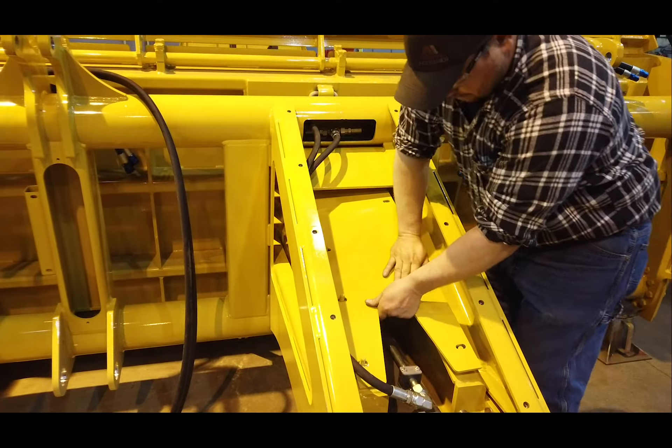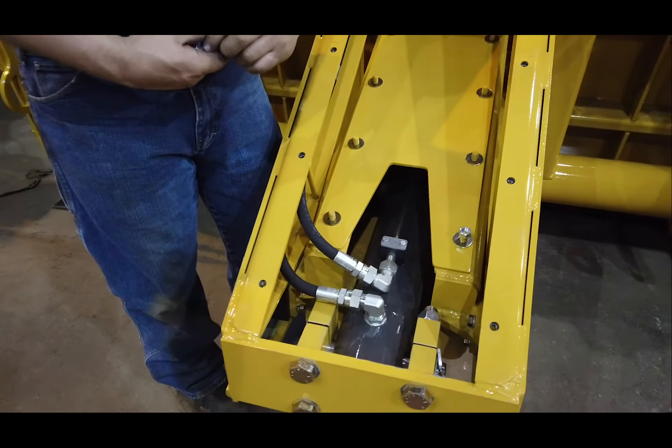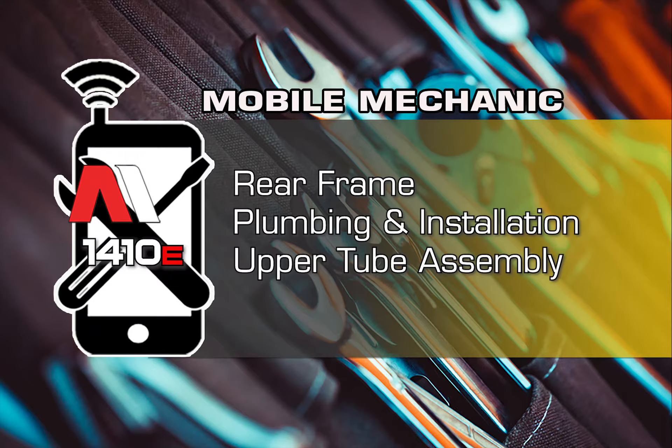Next, install the heavy dirt shield over the rear ejector tail. Add the flat washers and nuts and tighten fully. This completes the installation of the upper tube assembly plumbing. Please refer to the lower tube assembly for further plumbing.